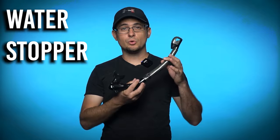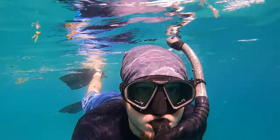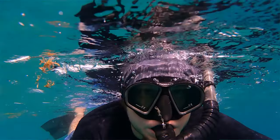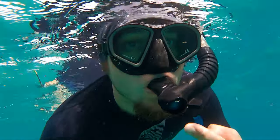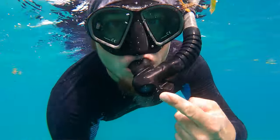A fully dry snorkel has a water stopper at the top so if the snorkel goes underwater or gets splashed it will prevent water from getting into your mouth. Most fully dry snorkels also have a drain at the bottom, so if water does get inside the snorkel all you have to do is give it a good hard blow and the water will be pushed out the bottom, leaving the snorkel dry again.